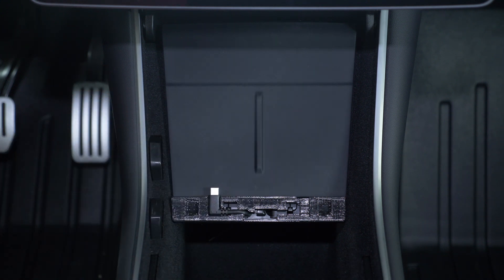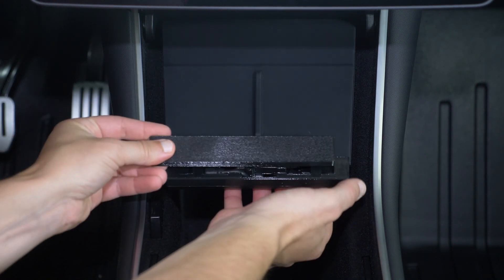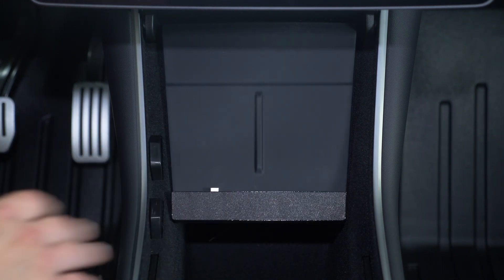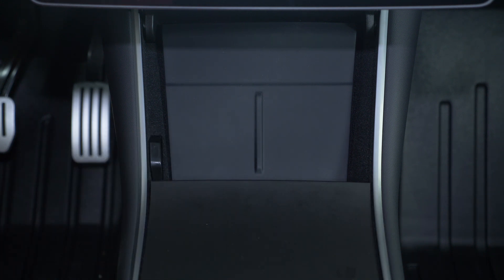So instead, I made a new cover. It has kind of a textured look because it's 3D printed and it's more square. But I think it kind of fits in with the aesthetic of the material. And really, this door is going to be closed and you're never going to see it anyway.